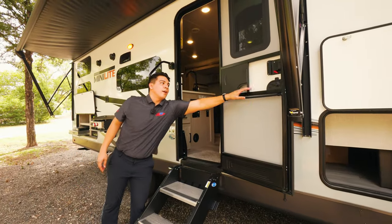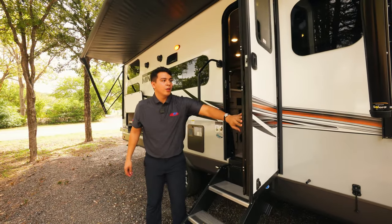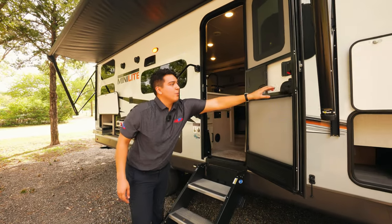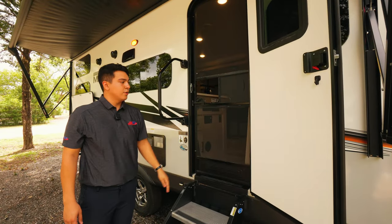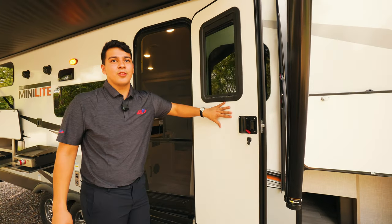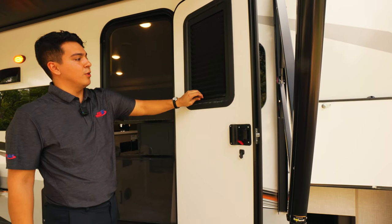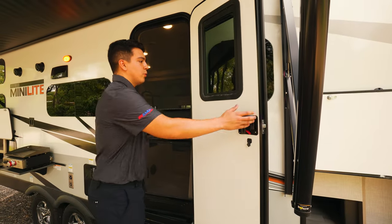We're also going to have our friction door, which allows you to not have the door follow you and slam behind you. This camper will also have a screen door — simple, but comes in handy. The thoughtfulness on this Minilite is unreal. Rockwood really went above and beyond with every little feature, including this blackout shade built right into the door. Super cool.